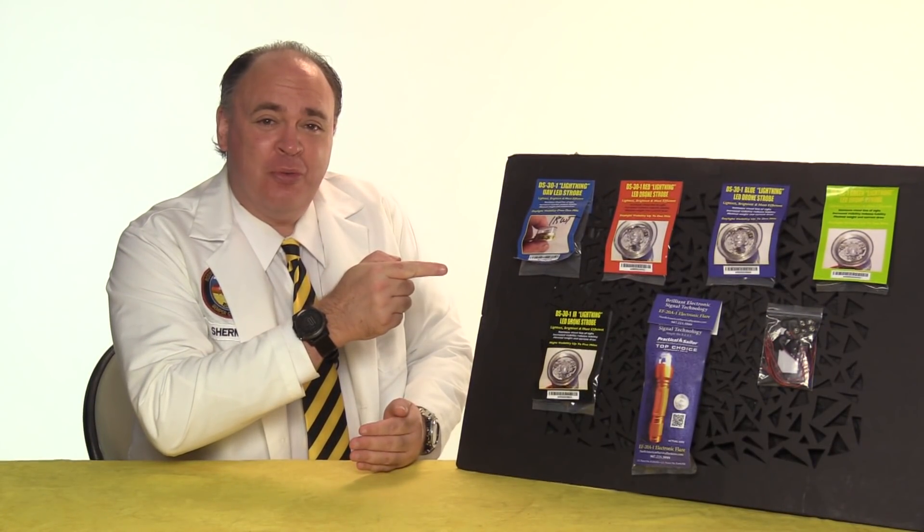Now let's go see how these perform in the field. Anti-collision lighting is a requirement for commercial night flying operations, and these North American Survival Systems strobes will fulfill those requirements if you're going for your daylight waiver. What I'm curious about is whether putting a strobe on our drone during daylight hours will extend our visual line of sight.